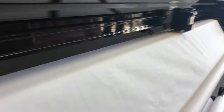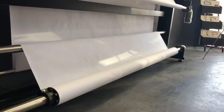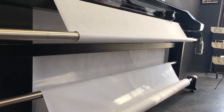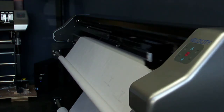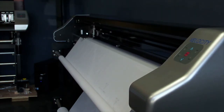It holds a full roll of 500 yards, plotting up to 45 yards onto the take-off bar continuously. Our plotter comes with its own program that will plot files coming from all major CADs, reading files like PLT, HPGL, DXF, DWG, and some PDF files.